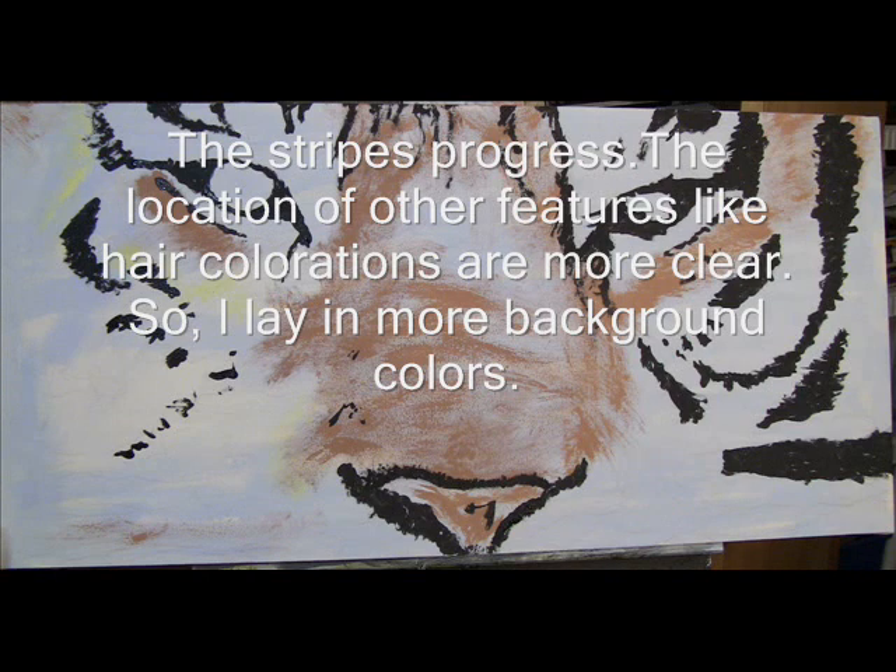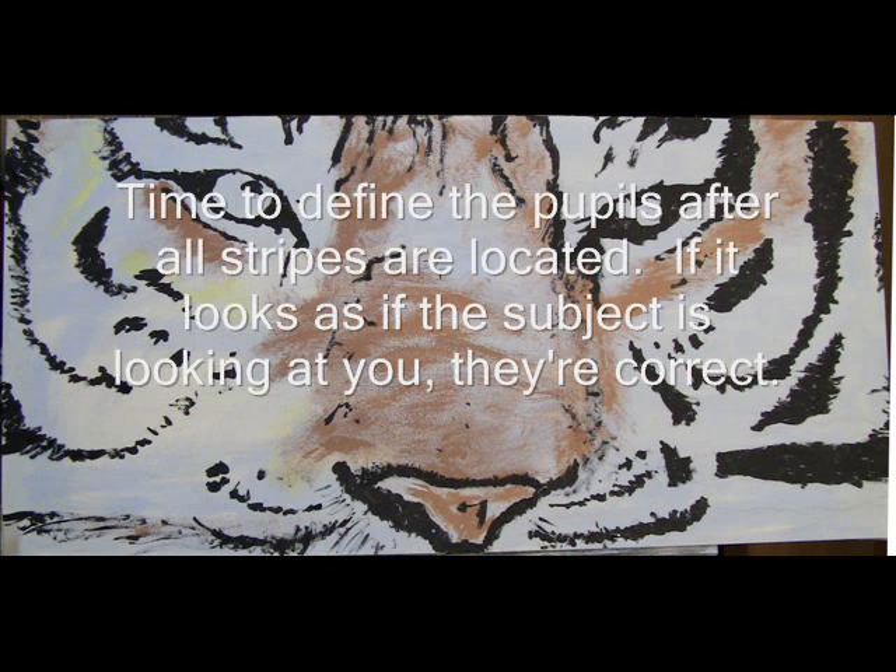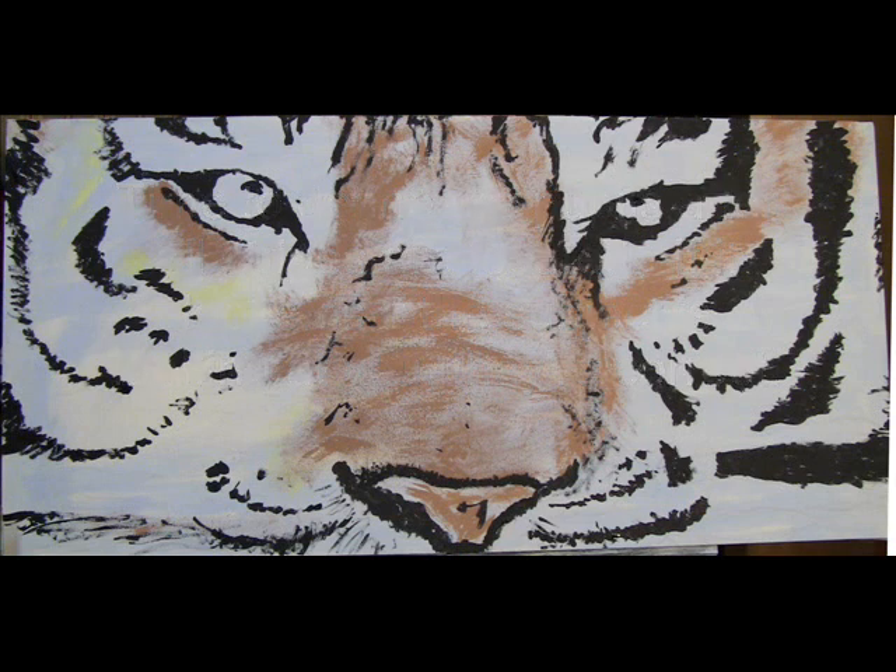I am getting braver with my color application now that I am knowing where most of the face parts are. The eye is the most important part in my opinion — I have got to get those right, and if they aren't, they ruin the painting.